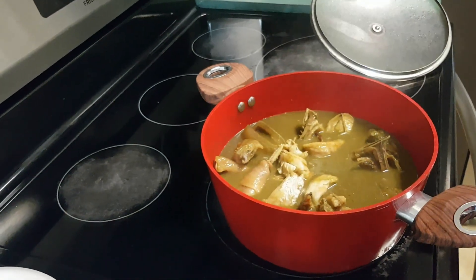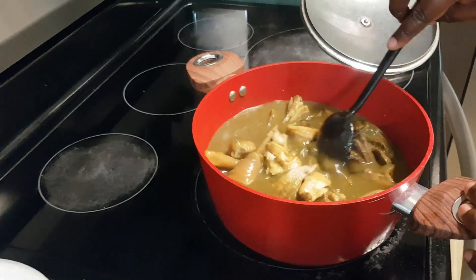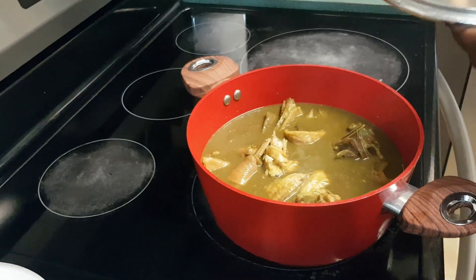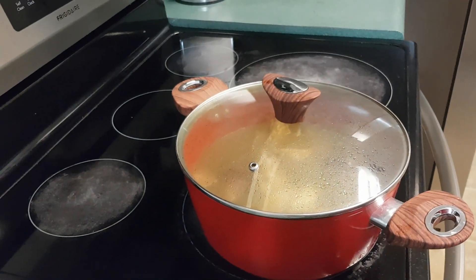Always test your sauce. Everything is perfect — there is nothing I need to adjust. I'm going to let it boil again for another 10 minutes, and then my sauce will be ready.